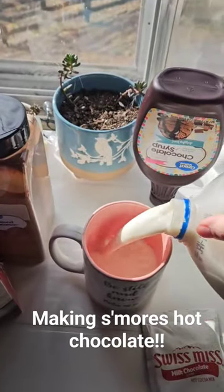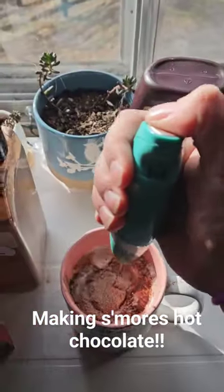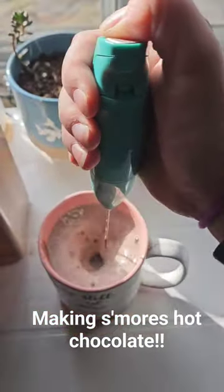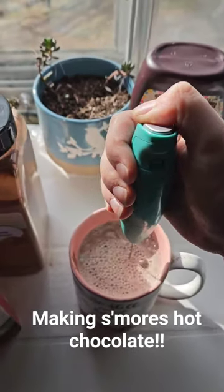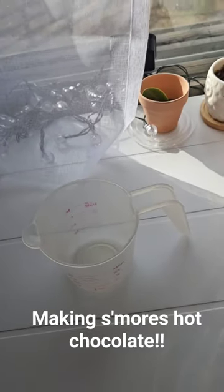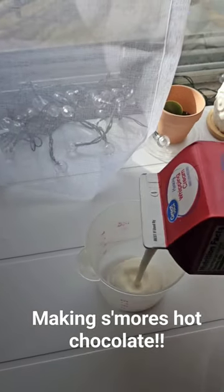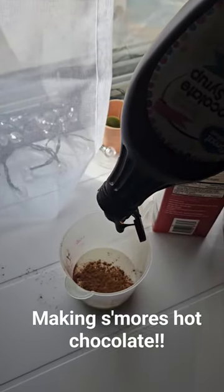First, you're going to want your hot chocolate. This kind of froths up the mug. Here I'm going to add our heavy whipping cream, some cinnamon, and of course our chocolate syrup.